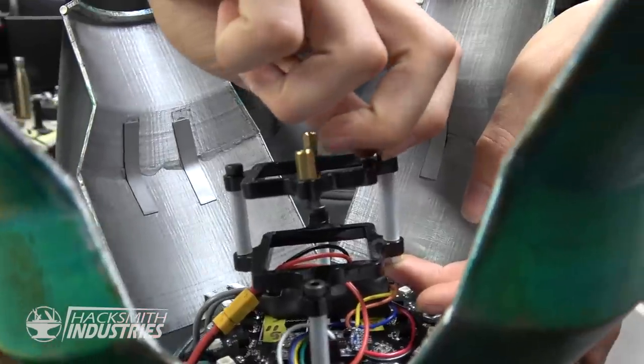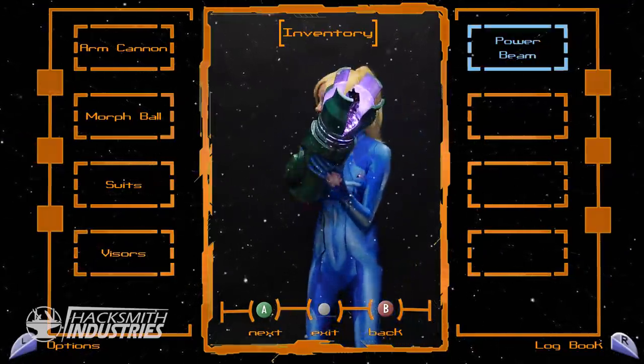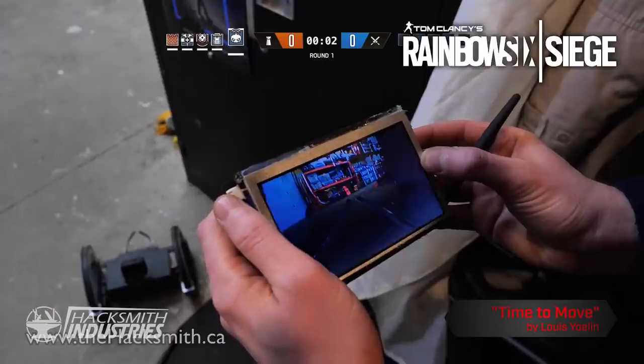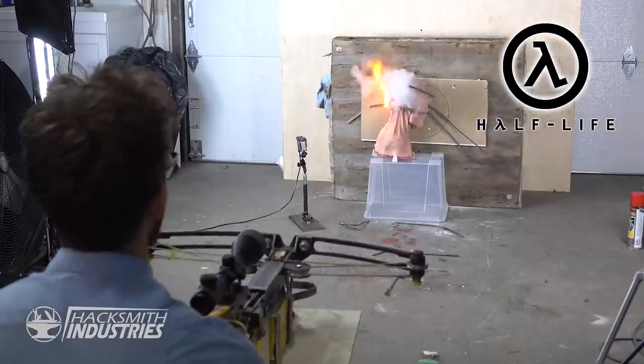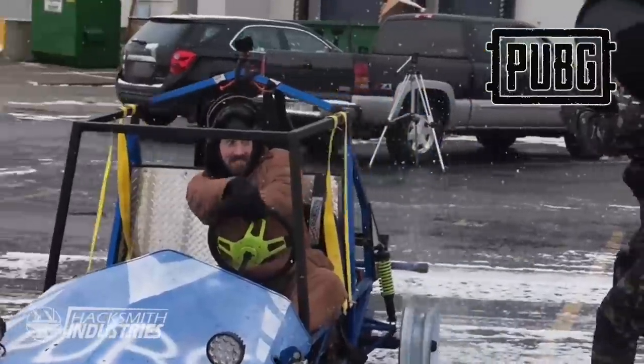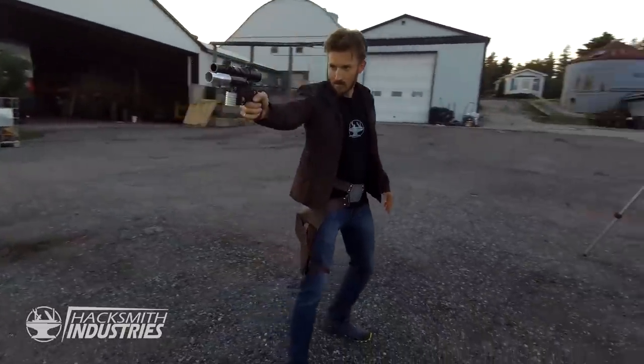Big thank you to Ben and Jordy for making this project possible. Hey guys, Ben here. We love video games here at Hacksmith Industries, and we've also done some pretty intense cosplay. Over a year ago, we received a special gift from the CEO of the VR company Control V.